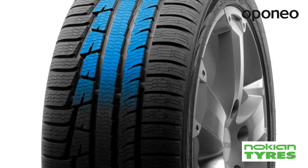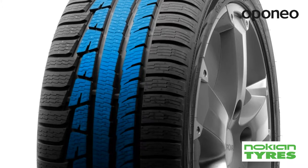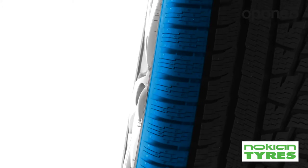A strap on the tire sidewall muffles vibrations generated during driving. The modern asymmetric tread design improves the removal of mud and water from the tire.